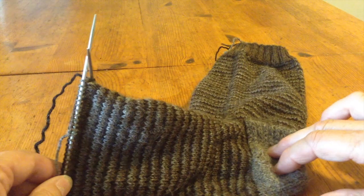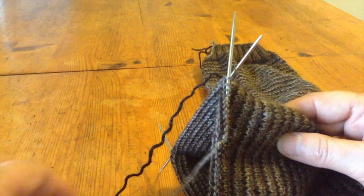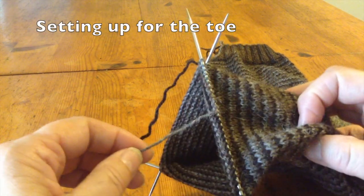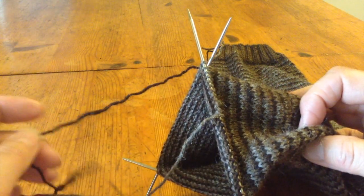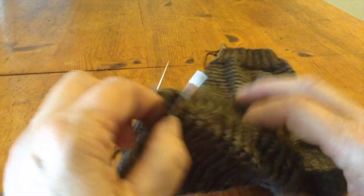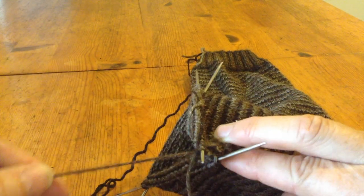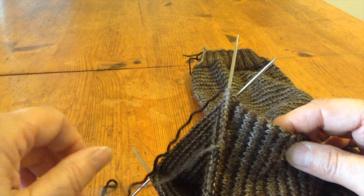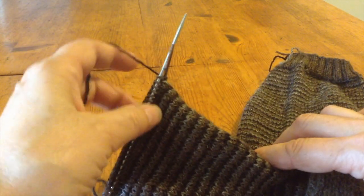Here we are down at the toe now. The sock is completed except for that. I've spaced out the placement of the yarns that I'm going to disconnect so that I can continue with just one for the solid colored toe. This is the beginning and end of the round, and I've worked one yarn there, and I've worked one yarn to the halfway point of needle three. Here is my yarn that I'm going to use for the toe.